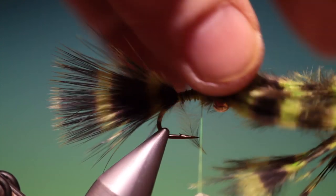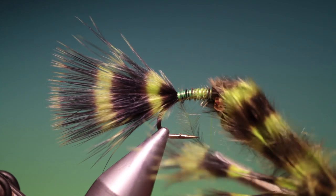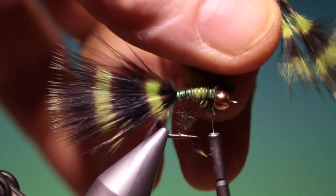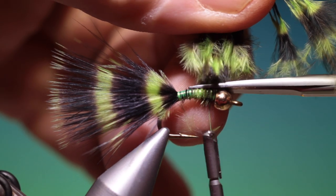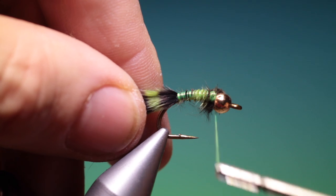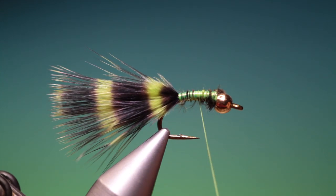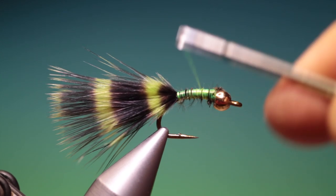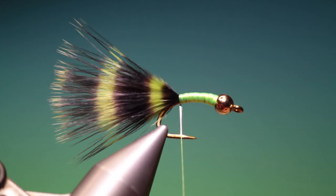We'll keep the rest of the plume on and go forward to the bead. This is a 4mm tungsten bead on this hook. Once we get there we can just remove all those excess fibres and secure them. I'll spin my thread anti-clockwise to flatten it out and then just build up the body. When we've got a slight taper on the body we go back to the base of the tail.